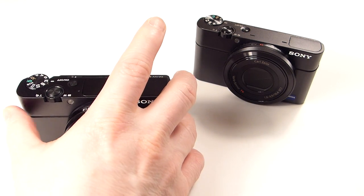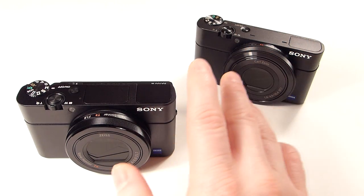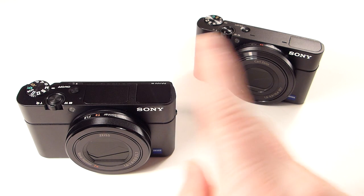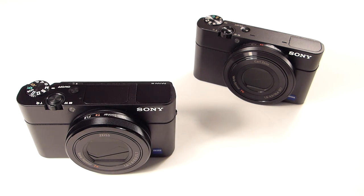The other thing this has is a three-stop neutral density filter built in, which is nice. Mark I does not have one and I don't think the Mark II had one either. What that does is if you want to shoot in bright daylight and use a larger aperture to get a nicely blurred background, use the neutral density filter — it stops down the light so you're able to use a wider aperture while still maintaining a reasonable shutter speed. Also useful if you're shooting video and want that nice creamy background.